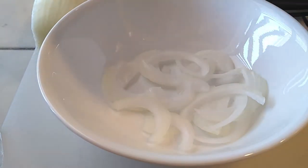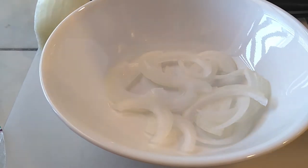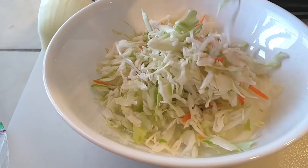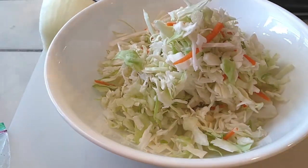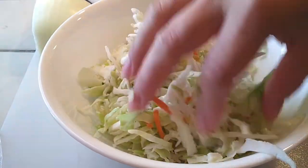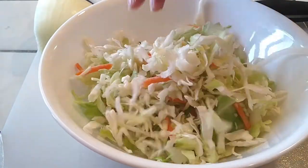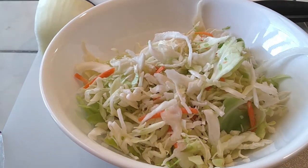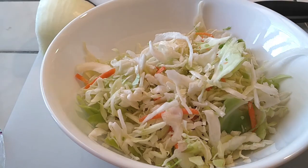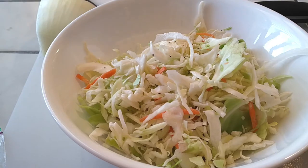We're gonna start with a little slicing. If you're using a smaller onion, use about a fourth of it. I used a very large onion so I only used about a third of it. I ended up using about half a bag of coleslaw, which is about six ounces. Toss it around with your hands to break up the onion slices, then add salt and pepper right into the dish to taste, whatever your preference is.